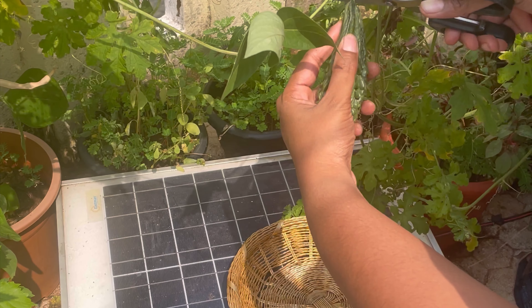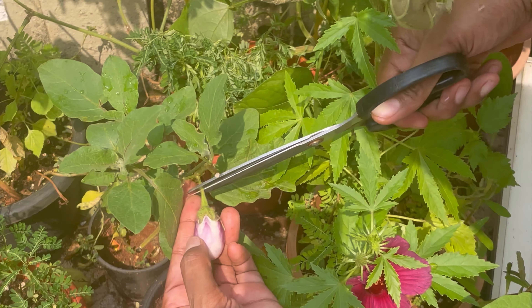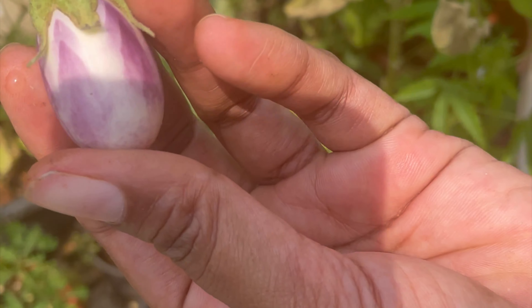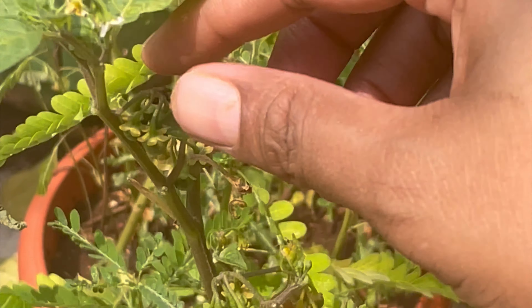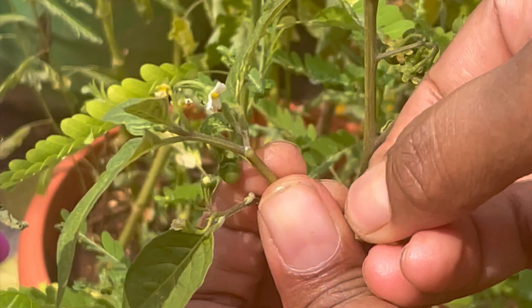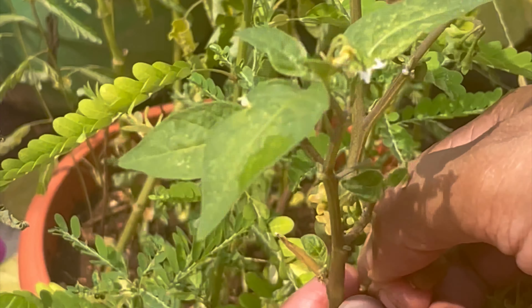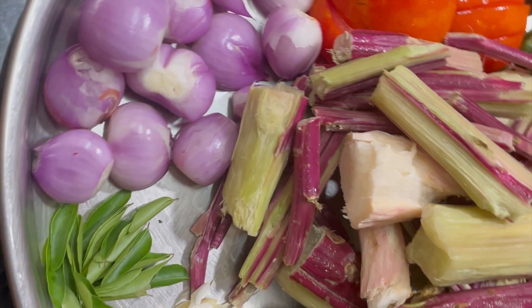Hello everyone, welcome to my channel. Let's harvest! I have harvested two bitaga, one tiny cute eggplant, some fresh curry leaf, and this is black nightshade plant, locally called maratakali, which is rich in nutrients. Along with this I have harvested black-eyed bean and stem lettuce. Come, let's make a super spicy and super yummy vegetable curry out of it.